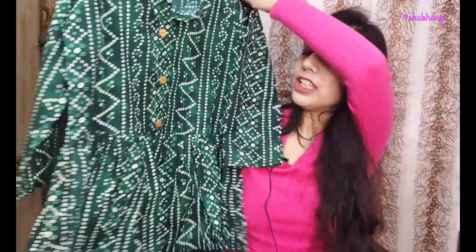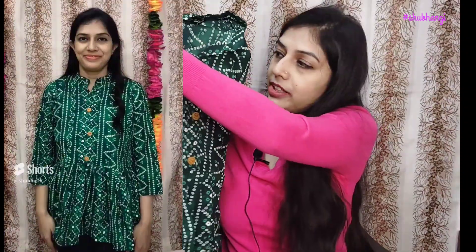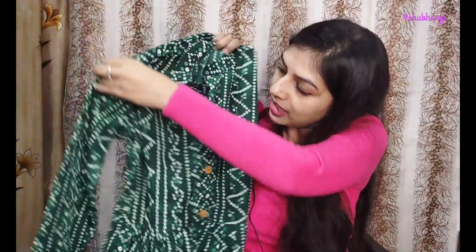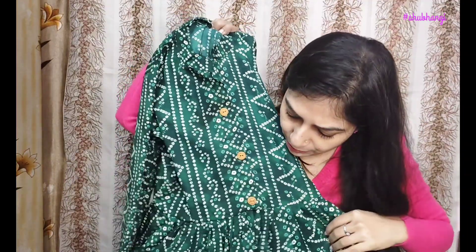Next, I bought a top. It has a brandhahani print. The material is crepe — if you know crepe material, you will know. On the front, there are buttons. This is a peplum style top.